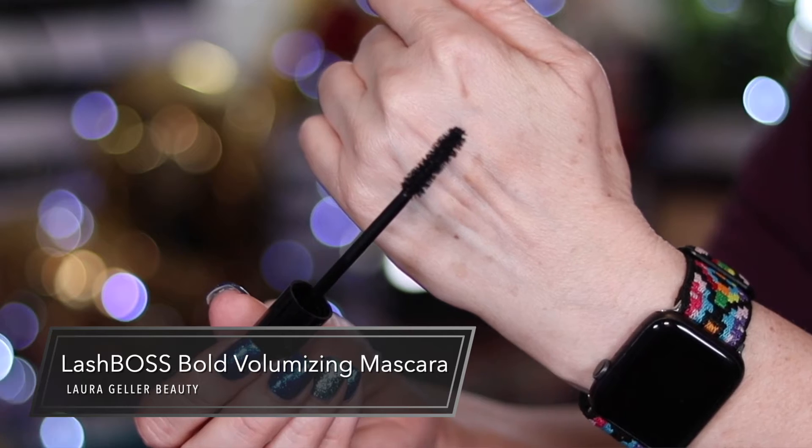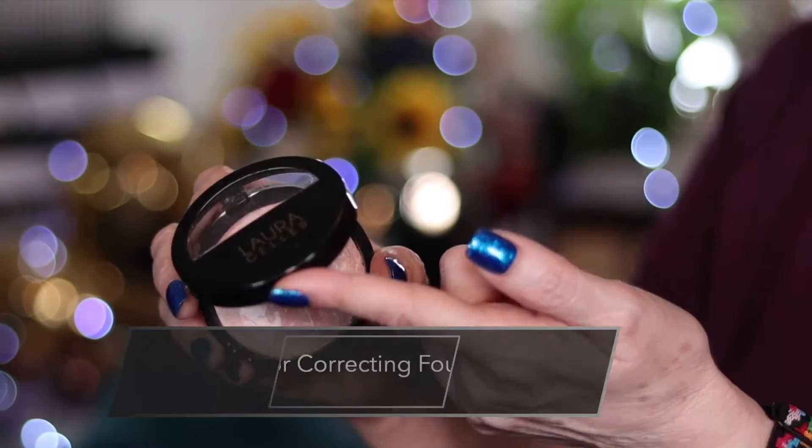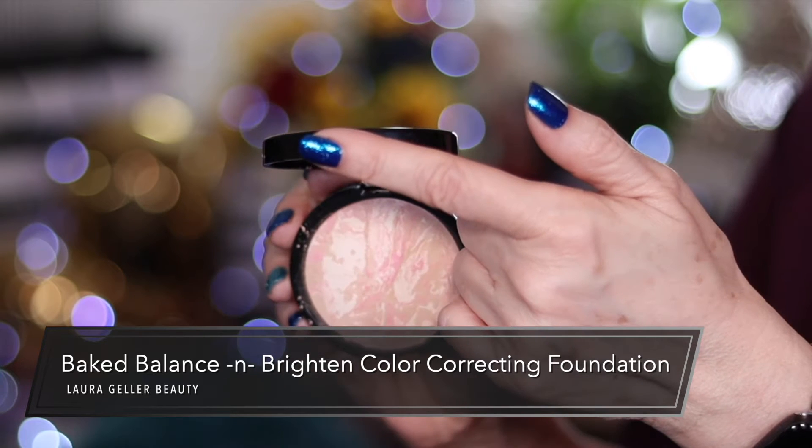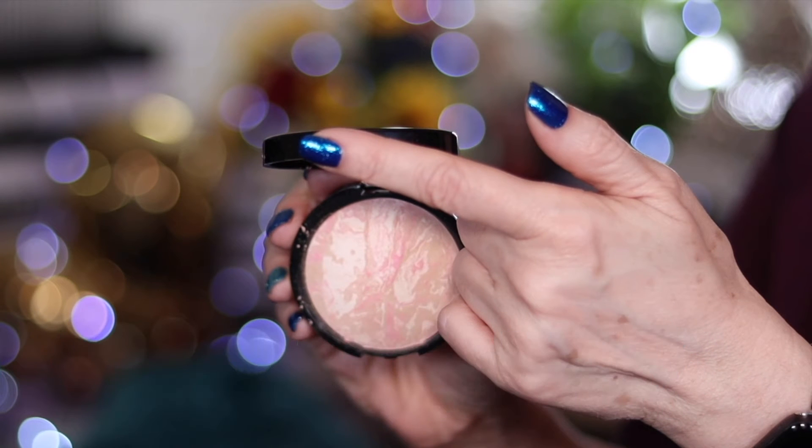So loving that look. Also, because the camera was off, you didn't hear me talk about the foundation, which is a hero product for Laura Geller. This foundation is why we're doing this whole video because it was recommended by so many of you guys. Also, I picked up this five-pack of eyeliners, so we're going to have to choose a color.